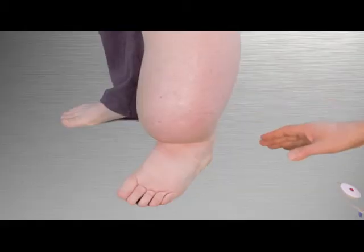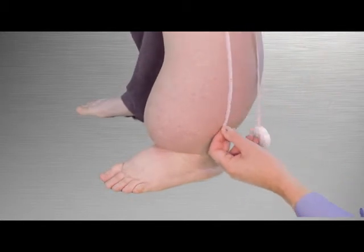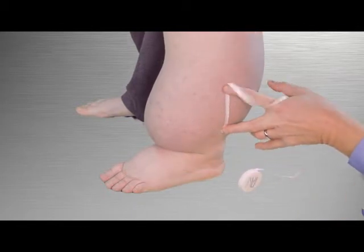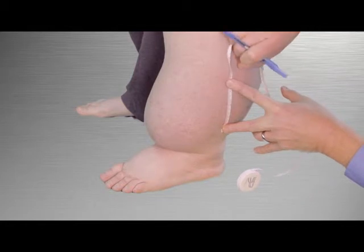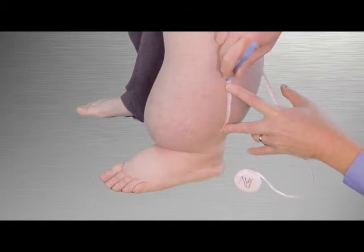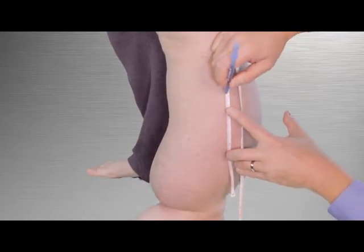Now that we have established the landmarks for the garment, we need to locate the circumference measurement positions on the lateral aspect of the leg, which is the outer side. Starting at the zero point on the lateral aspect, make a mark every five centimeters moving up the leg until you reach the bottom of patella.